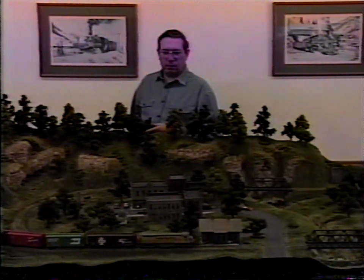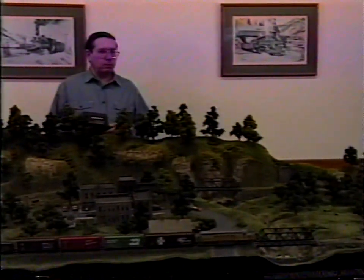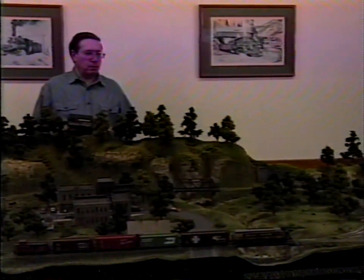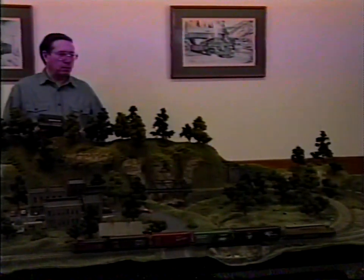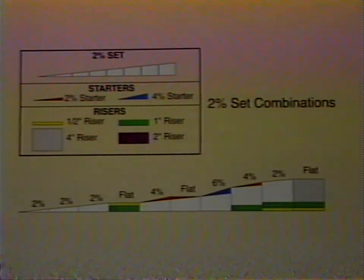On this demonstration layout, you've seen the basics of the subterrain system. Now here are some special situations where the subterrain components can be used to great advantage. You can use risers, incline sets, and incline starters in any combination to achieve various grades and intermittent flat areas.